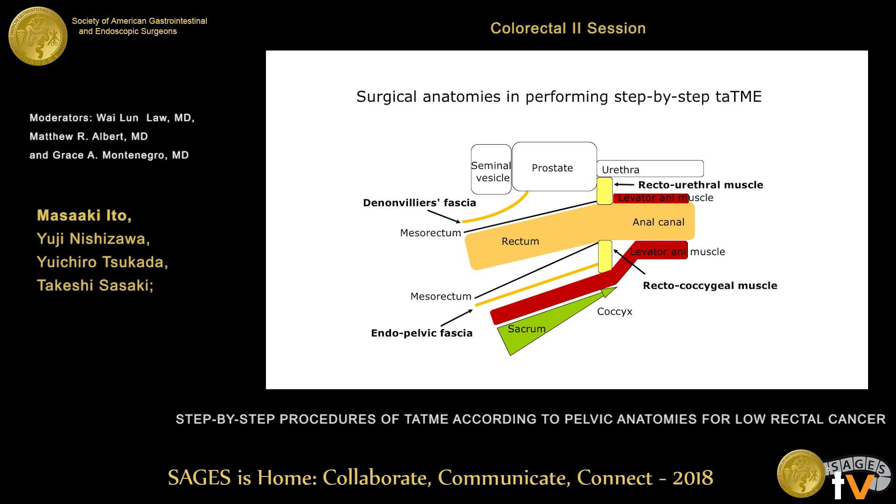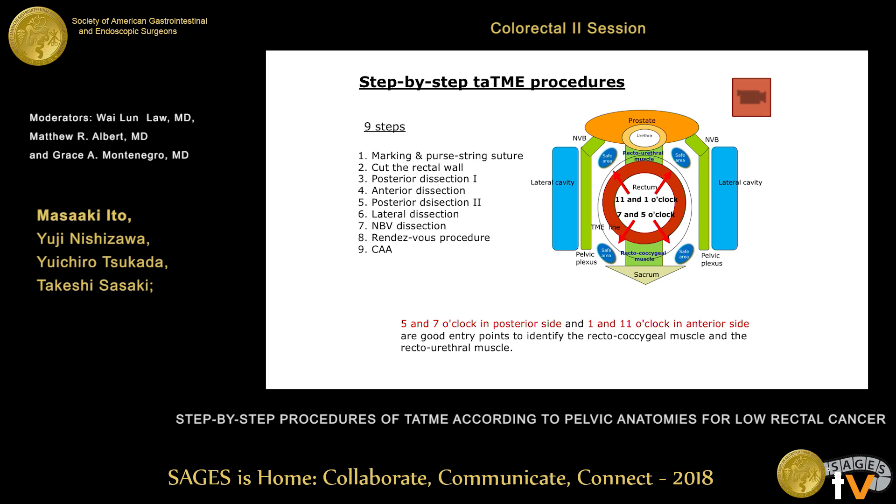On the posterior side, we initially cut the recto-coccygeal muscle, sometimes visualizing the surface of the levator ani muscle, then come back one layer inside and go to the mesorectum area. On the anterior side, we cut the recto-urethral muscle, go to the plane behind the prostate, identify the Denonvilliers fascia, and cut through to reach the space behind the seminal vesicles. We divided the whole procedure into nine steps, which I will show in the video.